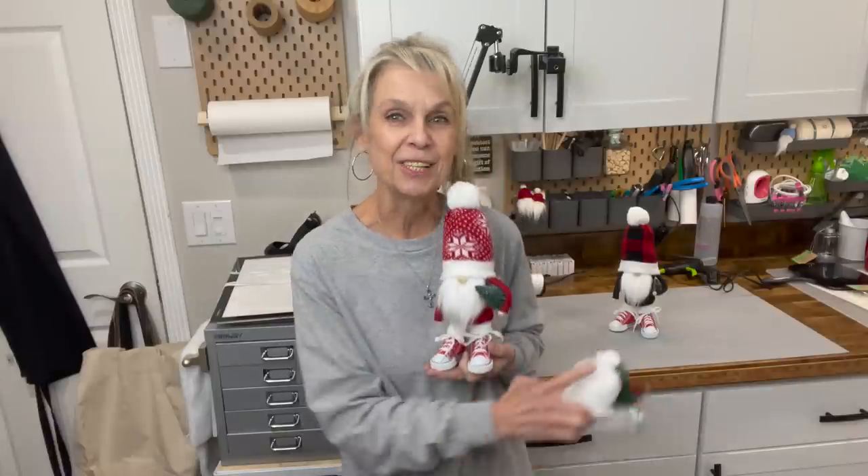Hey guys, welcome back to my channel. Today I'm going to share with you how to make this cute little snow buddy gnome. He's going to have a little sled to go with him. He's going to be made from a sock. If you want to know how to make him, stick around — I'll show you how. Love you guys, and don't forget to make him a friend.